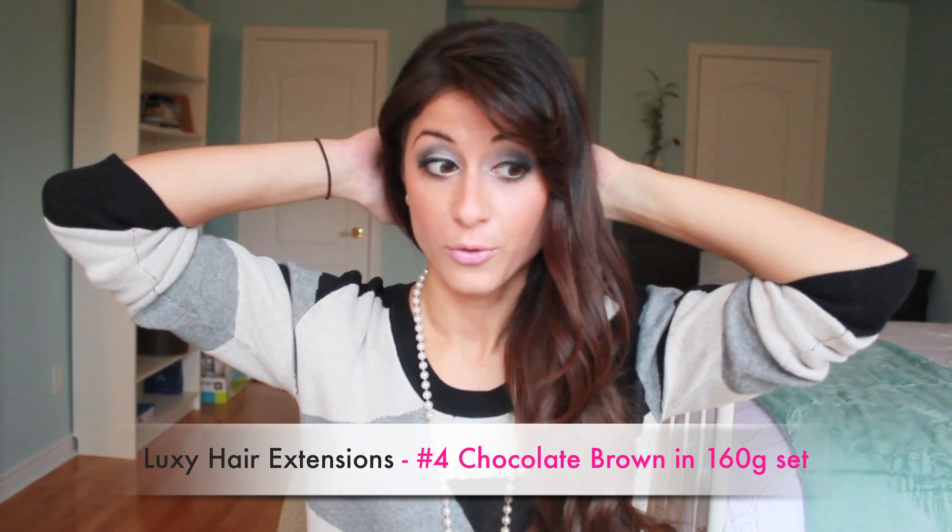What you're gonna need for this look is your hair. I'm wearing my Luxie hair today in chocolate brown, 160 grams set. I'm wearing all of the wefts, so I'm wearing the full set today. You're gonna need a brush and you're gonna need some of these little hair ties that will be matching to your hair color. That's really essential. You can pretty much get these anywhere, at any beauty supply store or any dollar store. They're like a dollar.